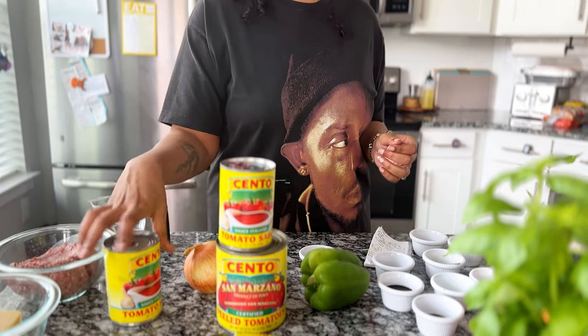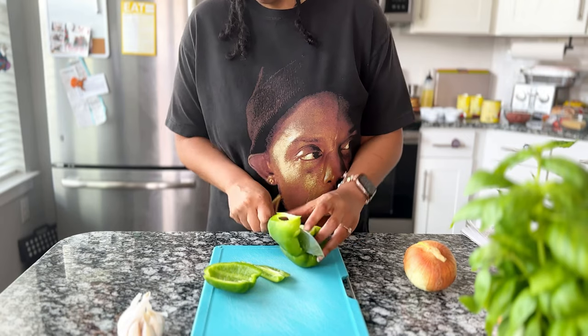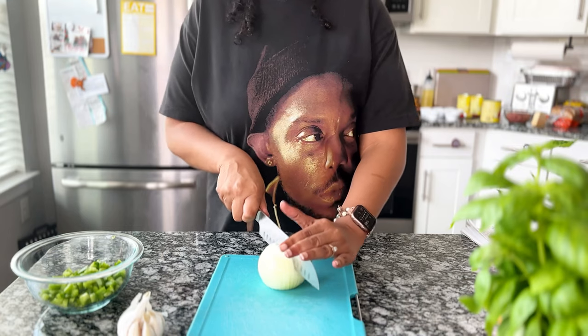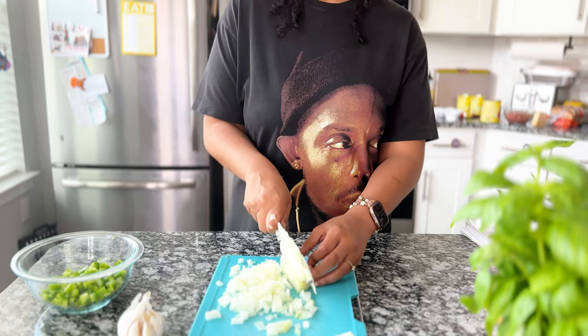The recipe calls for crushed tomatoes but I only had peeled tomatoes, so I used that, as well as tomato sauce, a bell pepper, a yellow onion, some garlic, and some basil. It calls for four cloves of garlic but you can add as little or as much as you like.